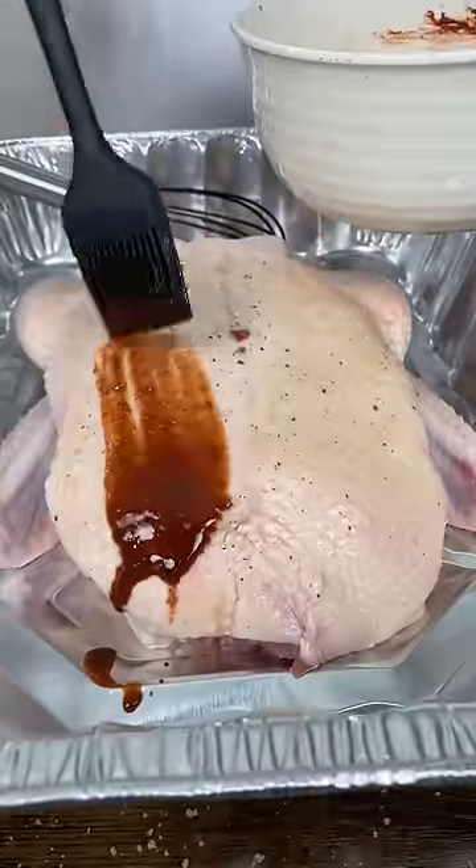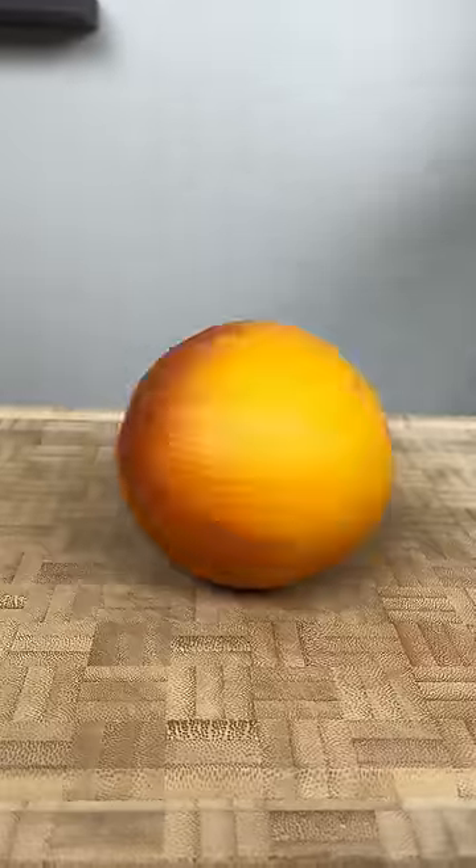Brush the duck completely inside and out. Let it rest for 10 minutes and brush again. Refrigerate overnight.